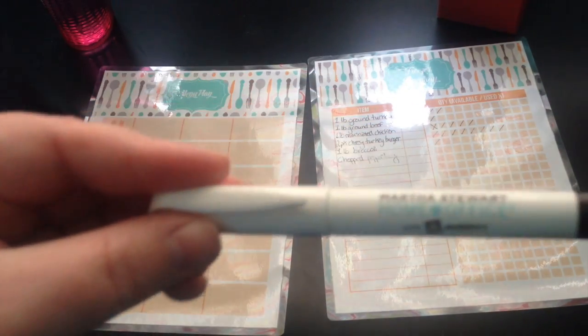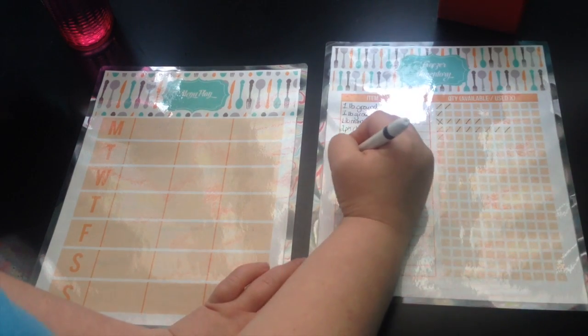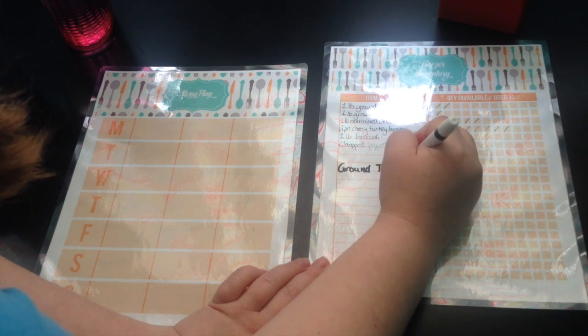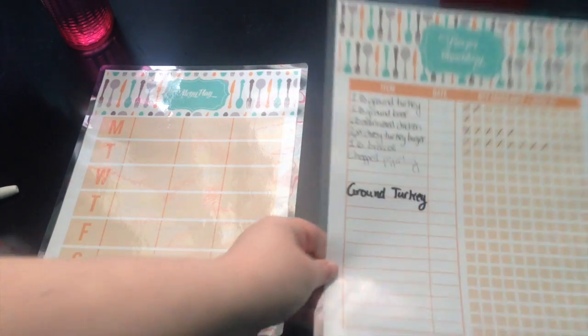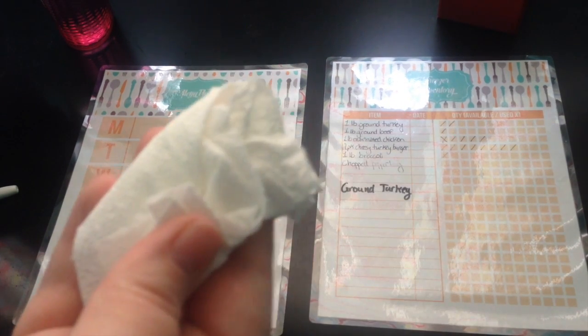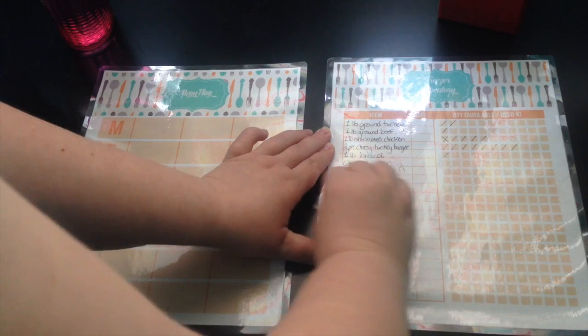The first option is just a regular dry erase marker — it's a Martha Stewart brand. When it comes to regular markers for dry erase products, this is really the thinnest tip that I have found, and writing on things like these I just kind of think it's a little too big. It doesn't look as neat and I can't really write as much on one line as I'd like to. The one perk is they erase the easiest with just a dry paper towel or an actual eraser from a dry erase board — they erase very, very easily and cleanly.